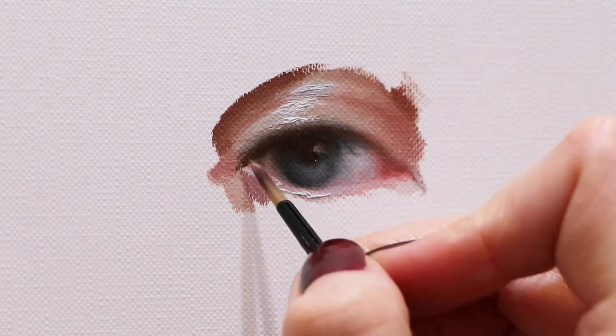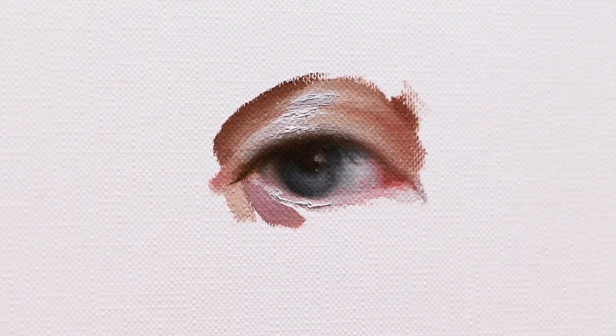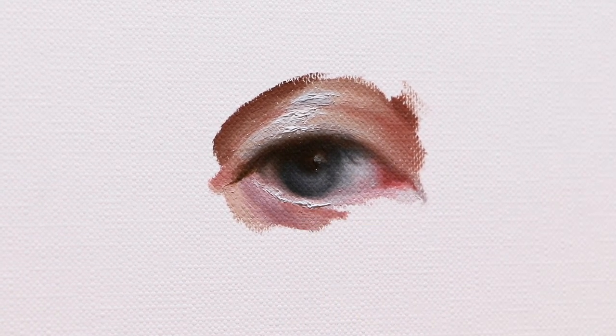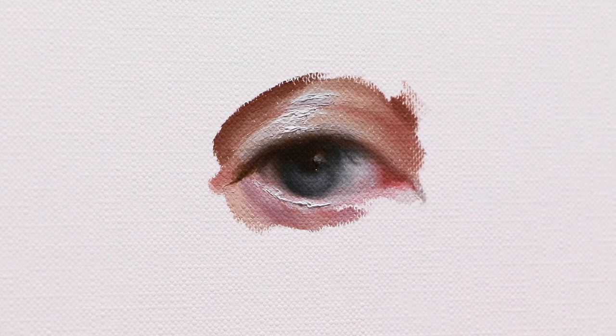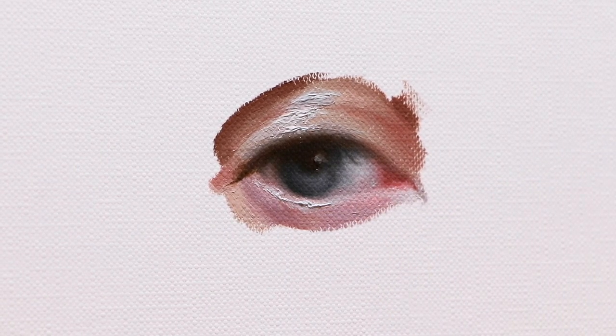It doesn't mean that you should never ever use this process. And I have to be honest, it was really fun to work on this painting — it's like you aren't completely sure how the result will look. But it's definitely not the best option for a beginner artist who wants to develop their skills.